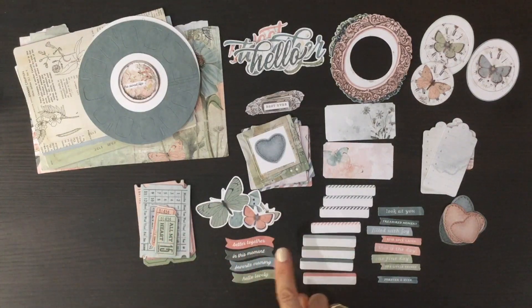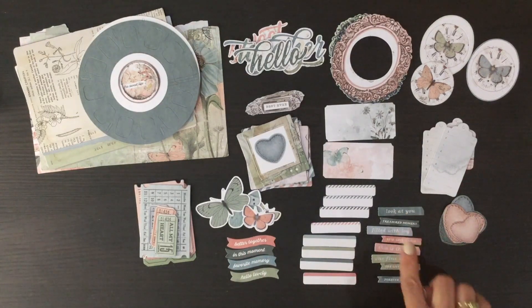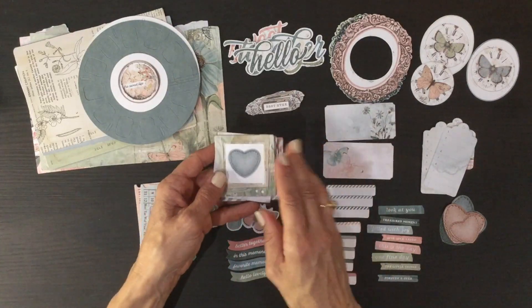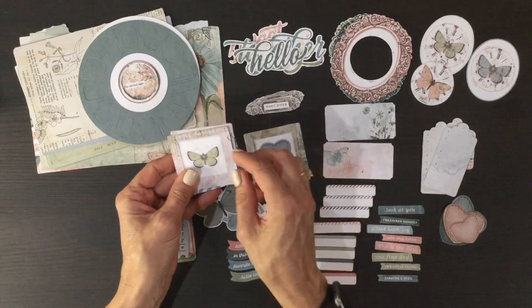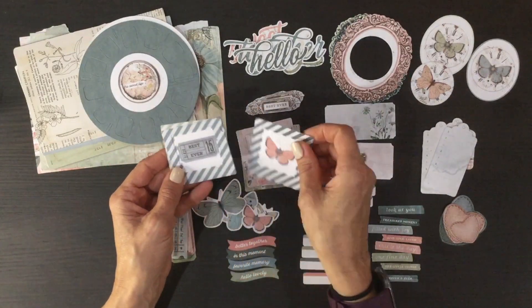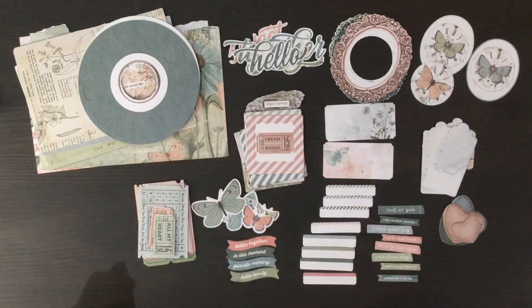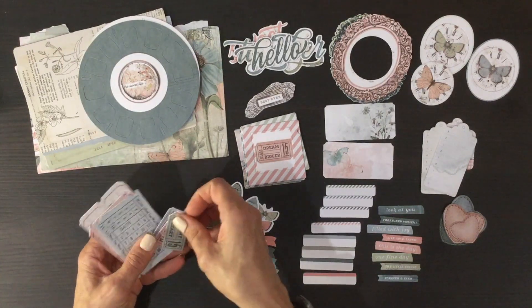Some butterflies — in my opinion you can never get enough butterflies, so there are a couple right there. We also have some sentiments on a curve; I love incorporating these into pages. Then we have a number of other sentiments in slightly different sizes and colors. There are some smaller frames, and the smaller frames have images in the center as well — this one has a heart, some with butterflies, some with pretty images, and some striped with a butterfly.